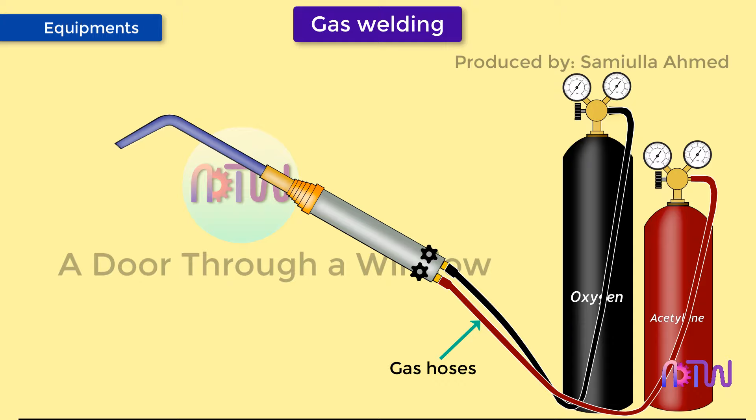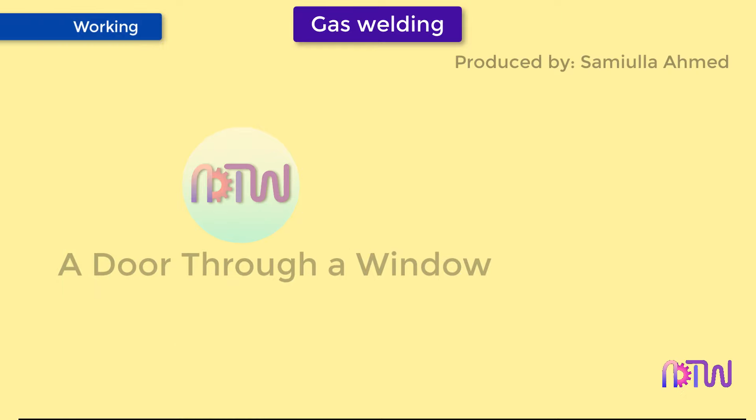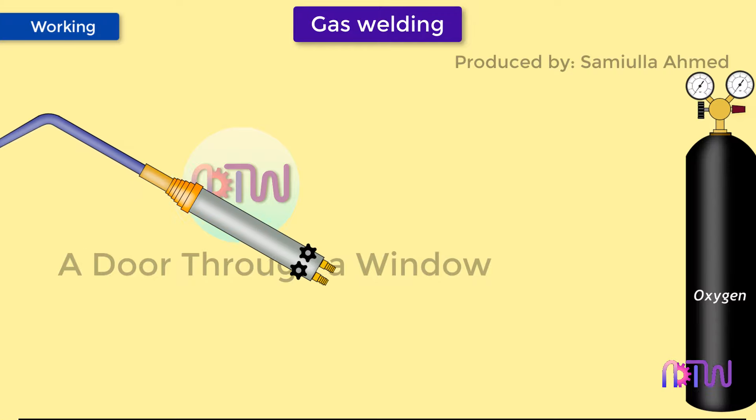Gas hoses are used to transfer oxygen and fuel gas from the cylinder to the welding torch. These hoses are color-coded for easy identification, and the color coding varies from country to country. The mixture of oxygen and acetylene comes out of the nozzle under pressure and is then ignited by the striker. Goggles and gloves are used for the safety of the operator, protecting the hands and eyes from radiation and heat of the flame.